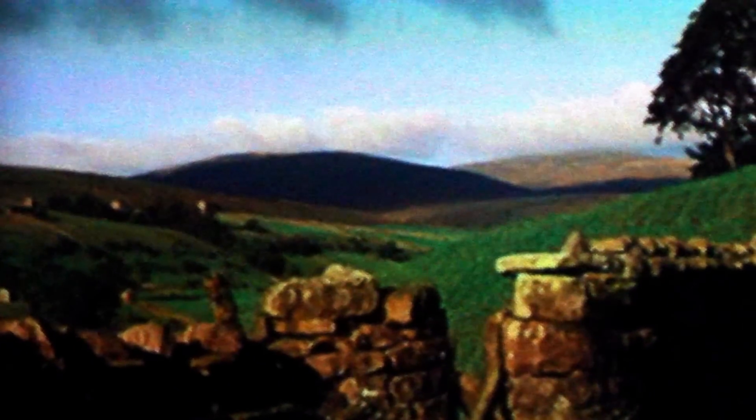Pay attention to the darker areas — the tree on the right, the wall in the foreground. I'm going to turn VEE up just a little bit, and you can see the wall, the grass — the greens jump out a little bit better. Turning it up a little more, those greens and details become more prevalent and more readable.